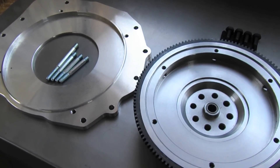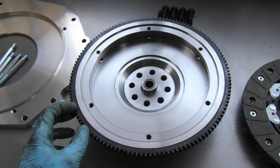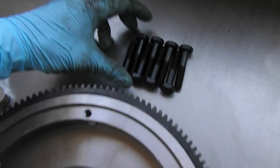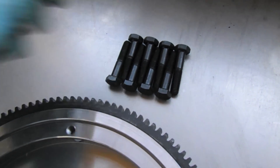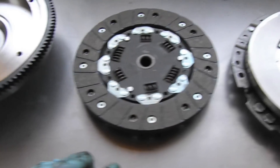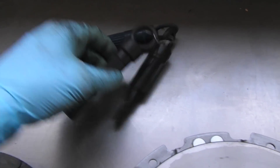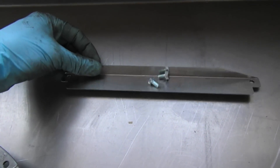Here's the kit content of the KEP adapter kit. It includes the studs, the adapter plate, and the flywheel to adapt from Subaru to VW. I've also got the bolts that'll go into the crankshaft. I've got a new clutch and a new pressure plate to install. Clutches usually come with a clutch alignment tool, so make sure you get that with your clutch.